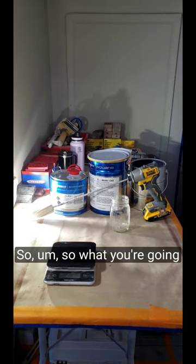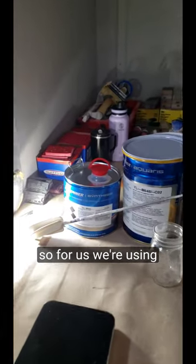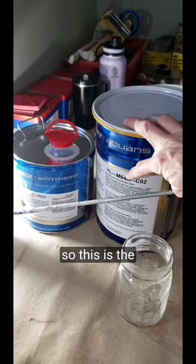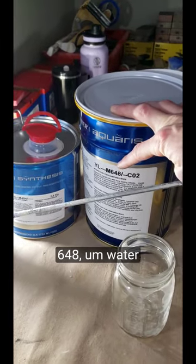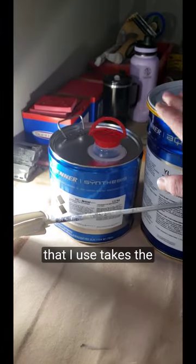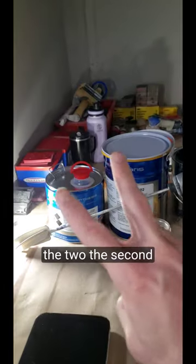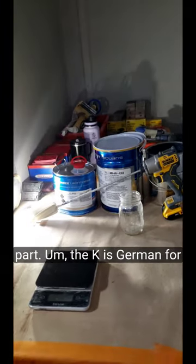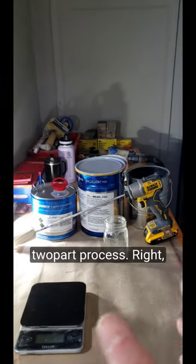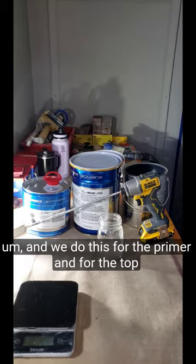So what you're going to need — we're using Renner coatings, so this is the 648 water-based primer. All the Renner that I use takes the 404 catalyst. That is the 2K — the K is German for component — so it's a two-part process. And we do this for the primer and for the topcoat.